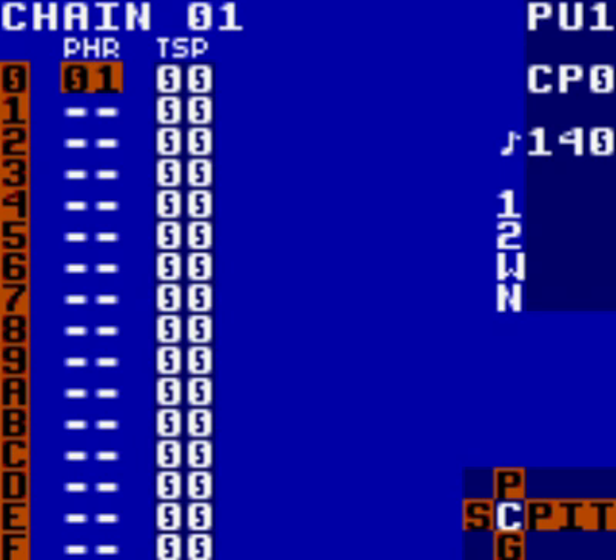In chain 01, place three more phrase 01s below the one you already have. Go down to one, tap A, go to two, tap A, go to three, tap A. To clone, highlight the second phrase 01, hold select, then press B, then A. The phrase number will change to one you've previously not used. Do this for the remaining two below: go down to two and it'll go to three, go down to three and it'll go to four.